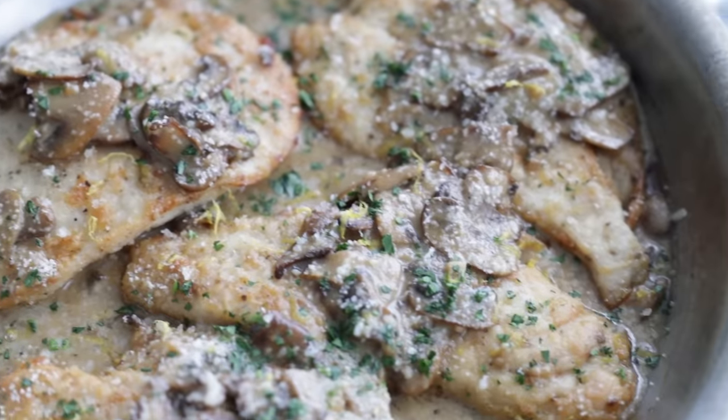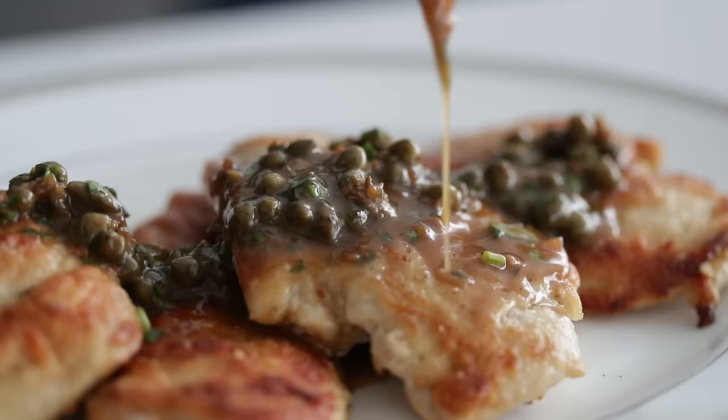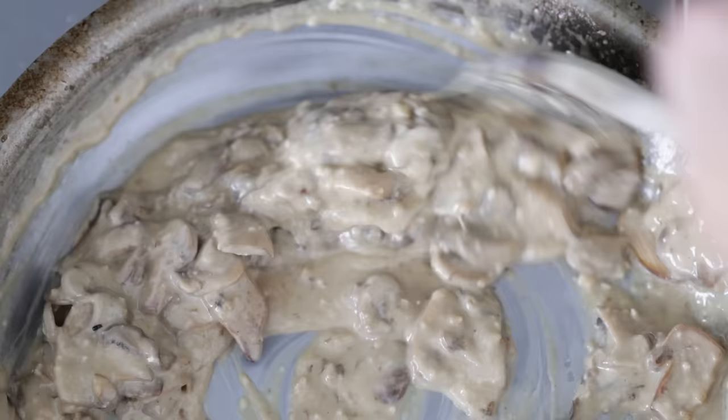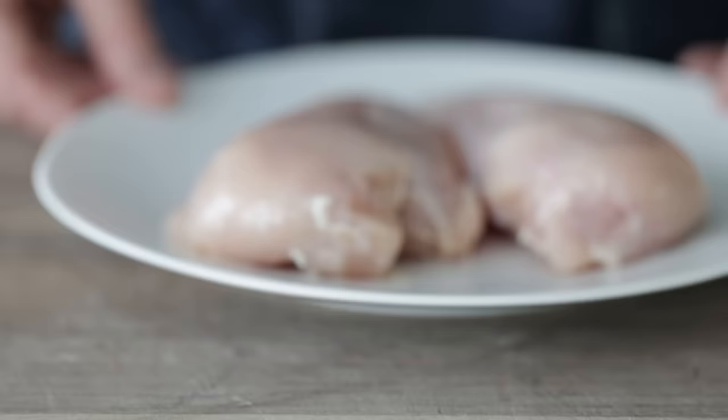Chicken Scallopini is one of the easiest dishes to make, making it the perfect weeknight meal to serve up to your family or friends. It's delicious, it's quick, and it can go well with just about any sauce. But for me, I'm going to top it off with a buttery, cheesy, roasted mushroom sauce — going to be ridiculously delicious. Let's start off by knocking out some prep. Let's cook.